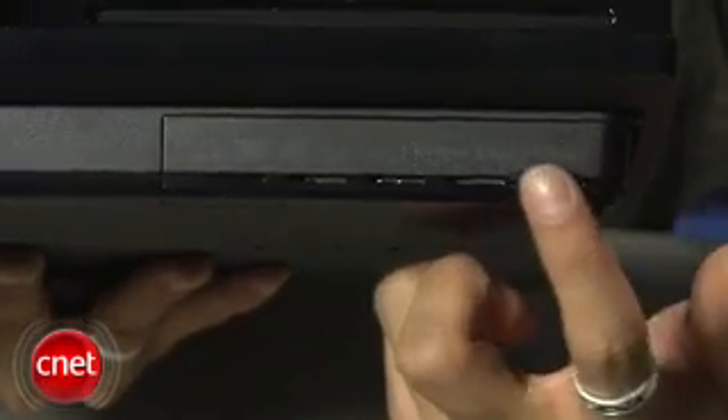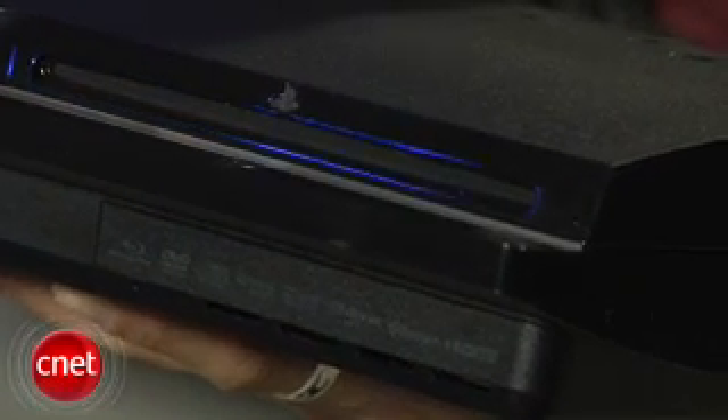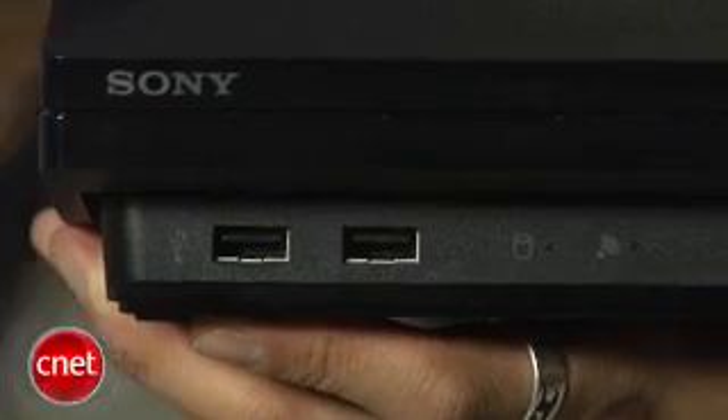The PS3 Slim is loaded with a 120GB hard drive. It's still bringing Blu-ray for movies and gaming. You'll have built-in Wi-Fi and two USB ports in the front. You'll also have easier access to the hard drive, which is user upgradeable without voiding the warranty, because Sony's placed it on the front side now.